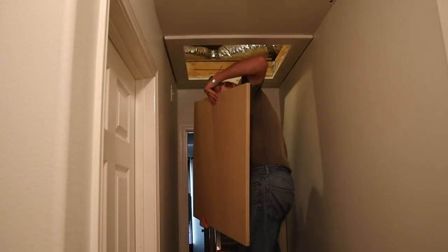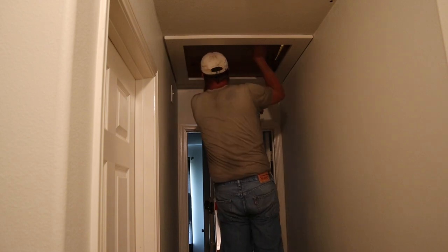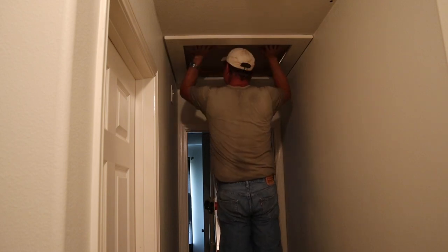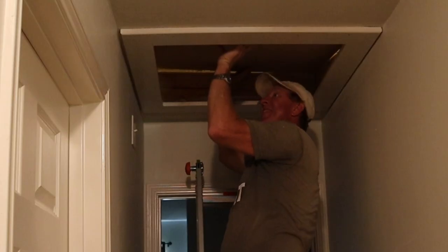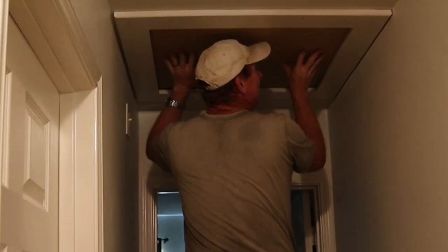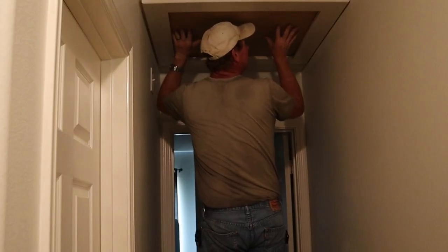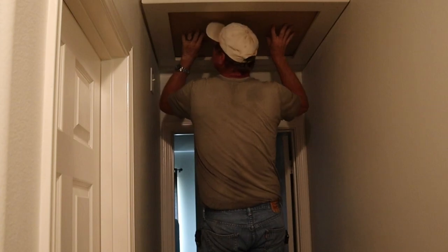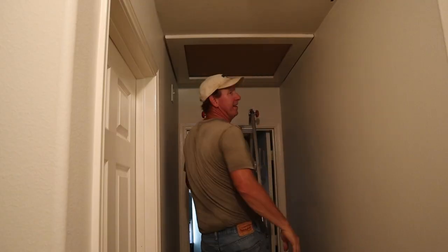Before I move on with priming, I've got to trim just a little off because of the rafter clips they've got up in here — easy fix, take off about a quarter of an inch. Okay, here we go. Like a glove. Very little side to side, and even if you move it all the way to a side, you don't have light exposure. When I turned off the lights and looked, I didn't see any light shining underneath it. So we're good.